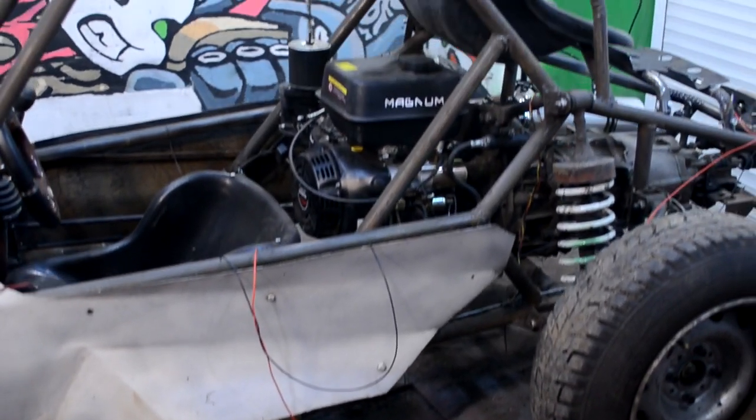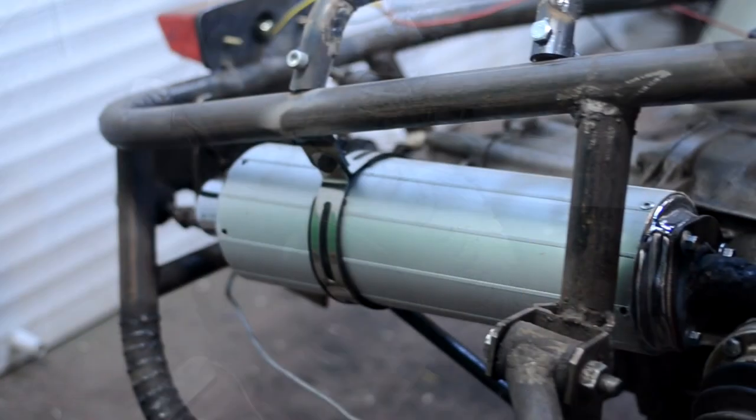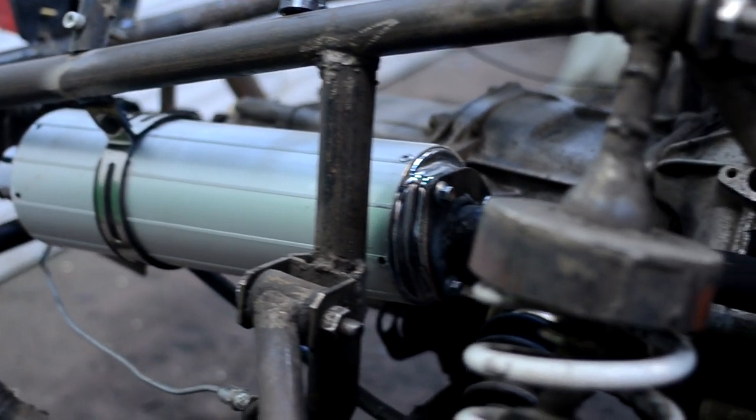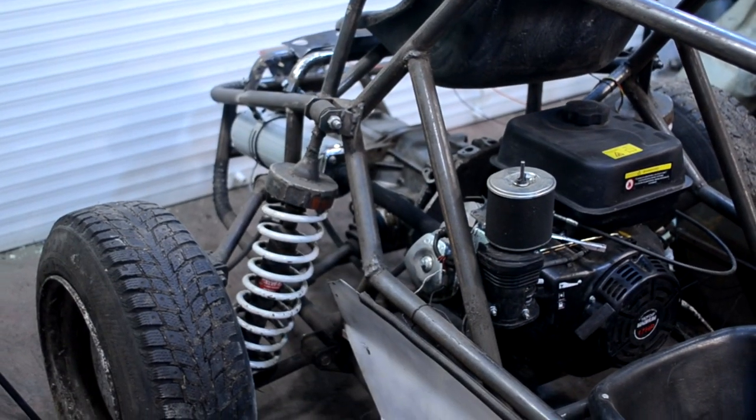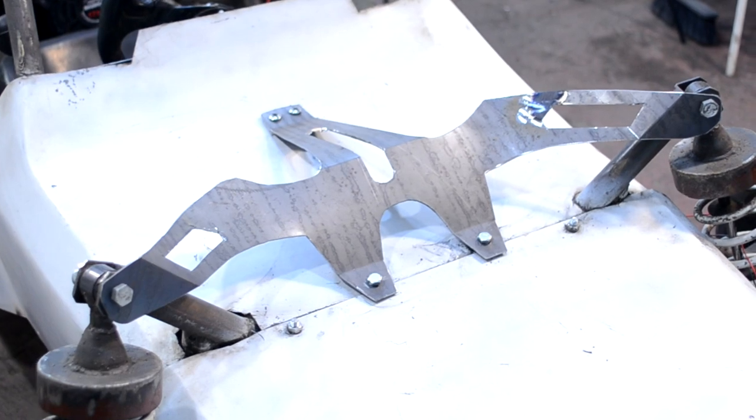Hi everyone, this is the final part about buggy construction. I'll bring the buggy into stock condition first, analyze and tell the cost of each detail, and sum up the total spending for the construction of this car. I'll also tell about the buggy size, why I chose that kind of size, and what height it is suitable for.